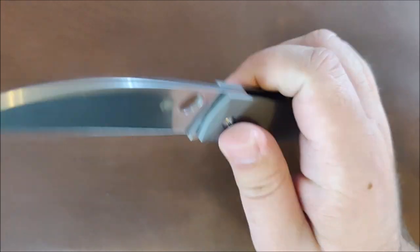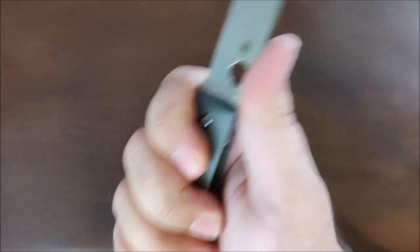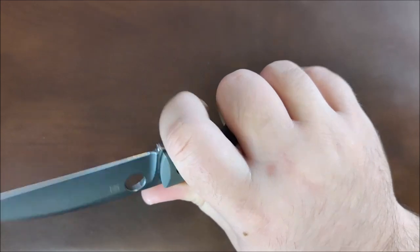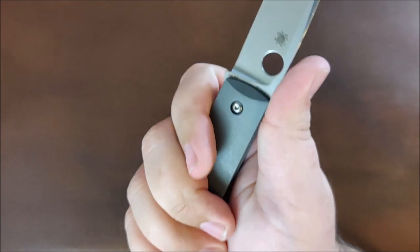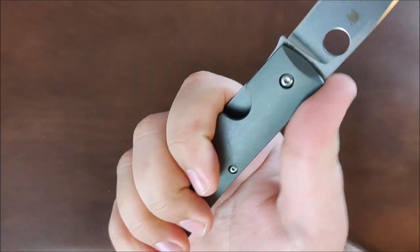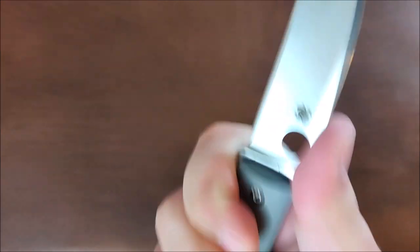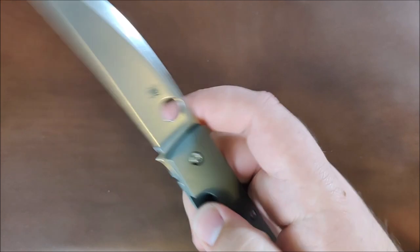Next up are the ergos. That cutout right there kills me — I'm not quite sure where to put my hand. I think this is the most comfortable position, which is kind of high up on the knife. I prefer oftentimes to be somewhere further back, but I can't because my finger keeps hitting that hollow point and it's just not comfortable. You can kind of come back on the knife if you have really tiny hands, but my pinky kind of hangs off. I can't really find a comfortable spot on this knife, which is one of the reasons I'm not going to be keeping it.